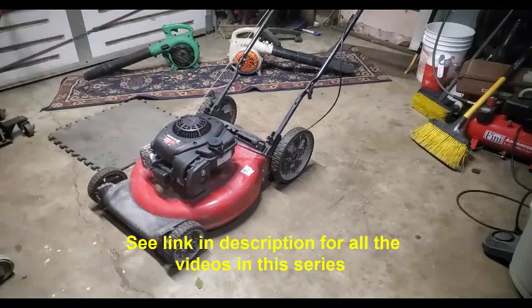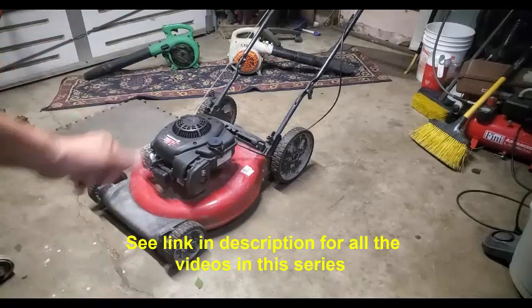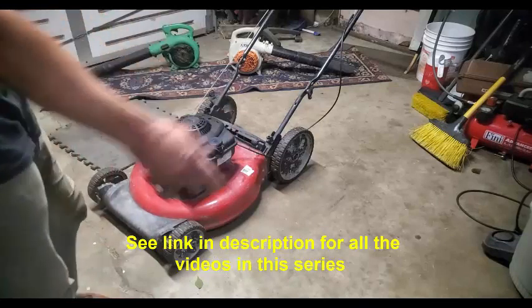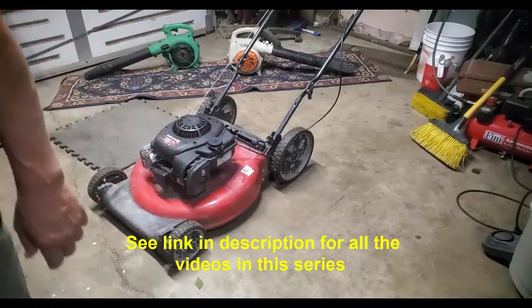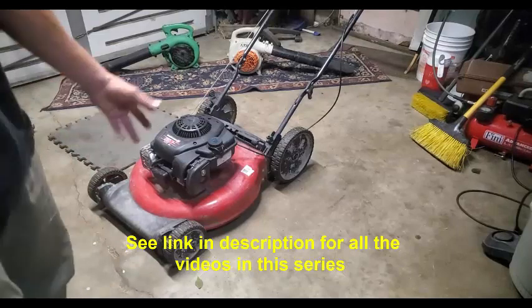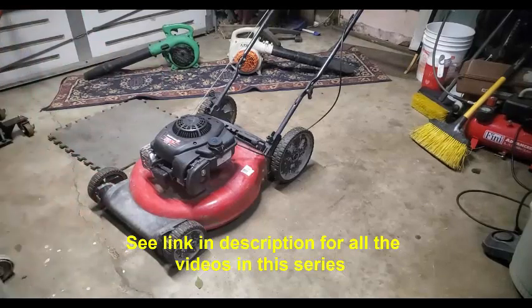So they're looking for mowers in the springtime, and you can get at least $100 for a basic push mower like this — maybe even $125 in the early spring. As you get into middle to end of June, everybody's pretty much got the mower they're going to use for the summer, and you can't really get more than $85-$90 right now. If I waited long enough, I could probably get $100 in a week or two on this one.